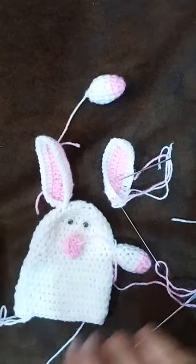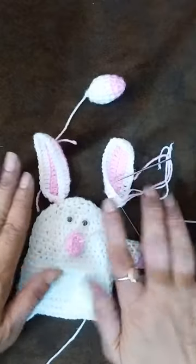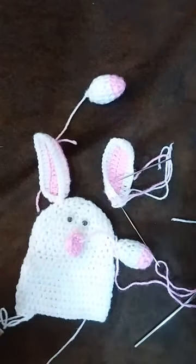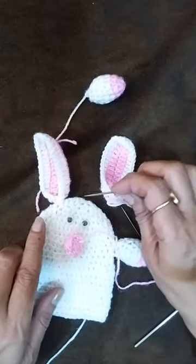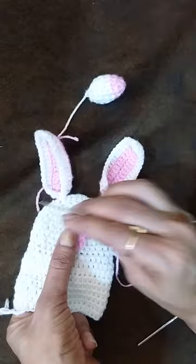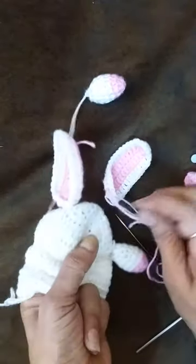Hello friends, welcome to my channel. We are making a bunny and I'm showing how to attach these body parts to the bunny. In this third row, count 1, 2, and 3rd — in this third row we will stitch here.